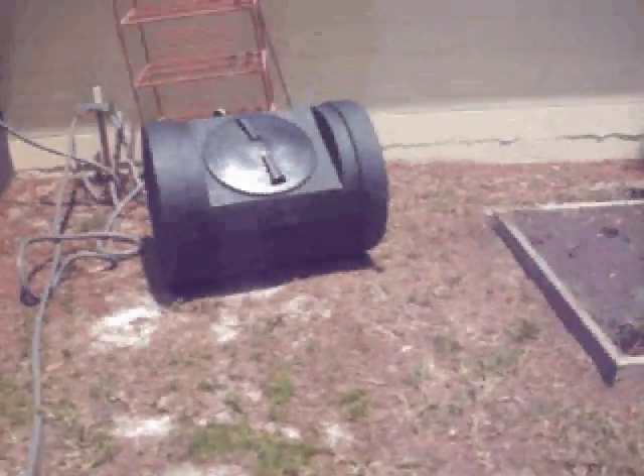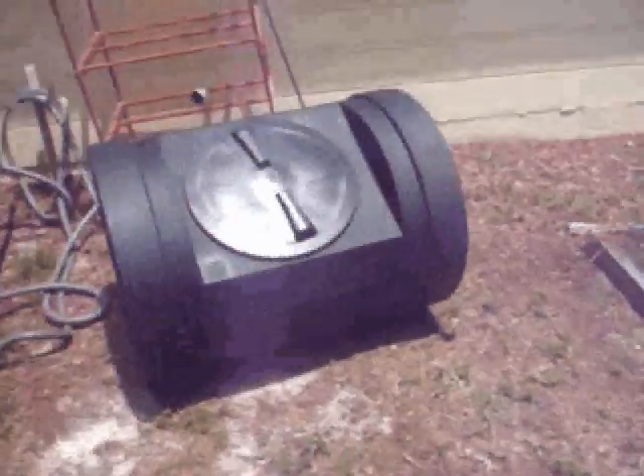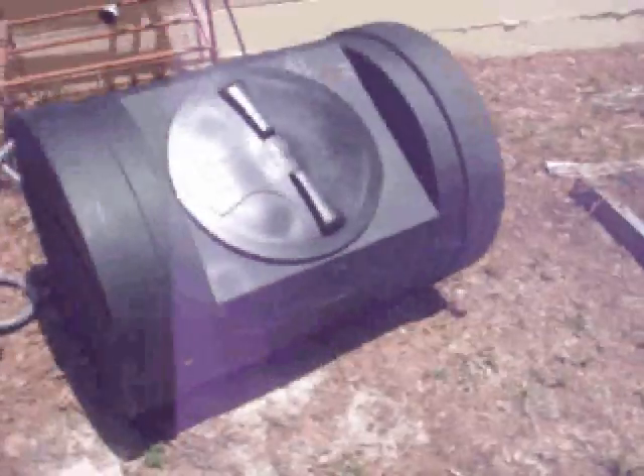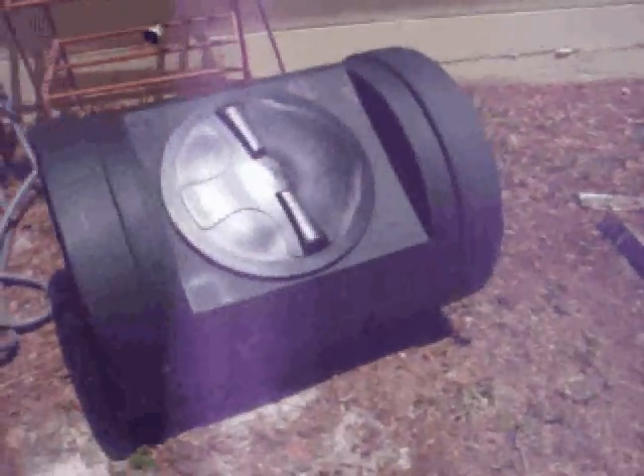Hi everybody, this is Mark. Thought I'd just give you something to think about here. For my birthday, just about less than a week ago, I got this composter — it's called the Compost Wizard — and it's really quite neat.